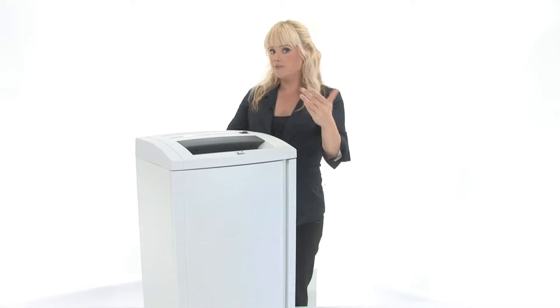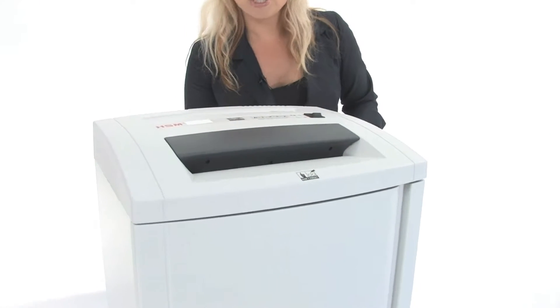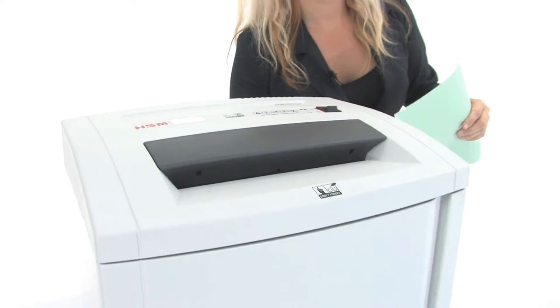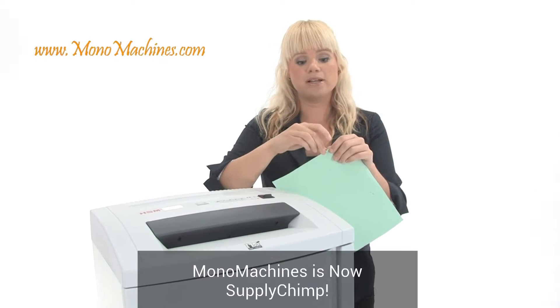This is for large office use. If you come in close I'll show you how to use it. This machine has hardened steel cutting heads, a continuous motor, and an optional oiler. It can tear through CDs, DVDs, staples, and paper clips.